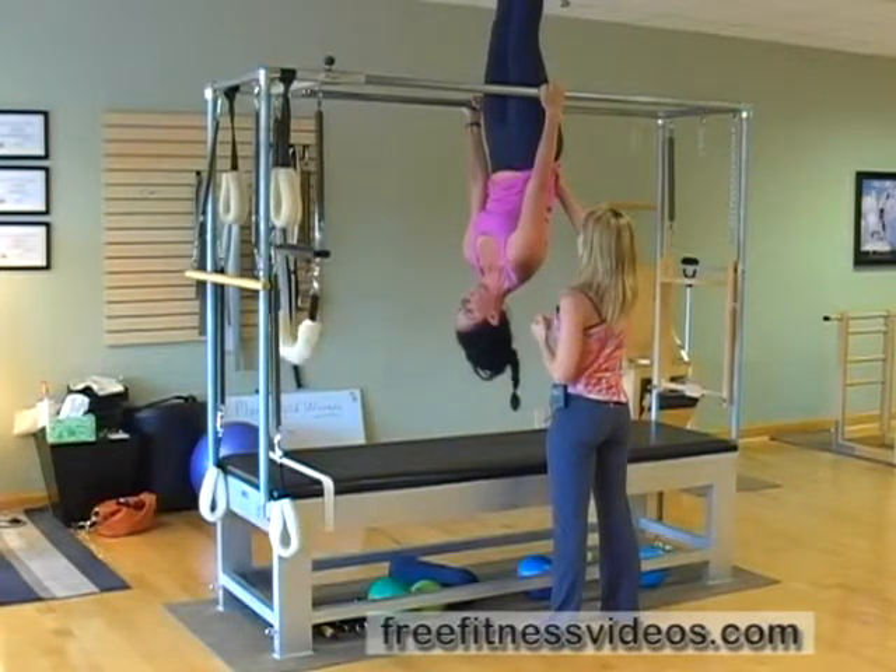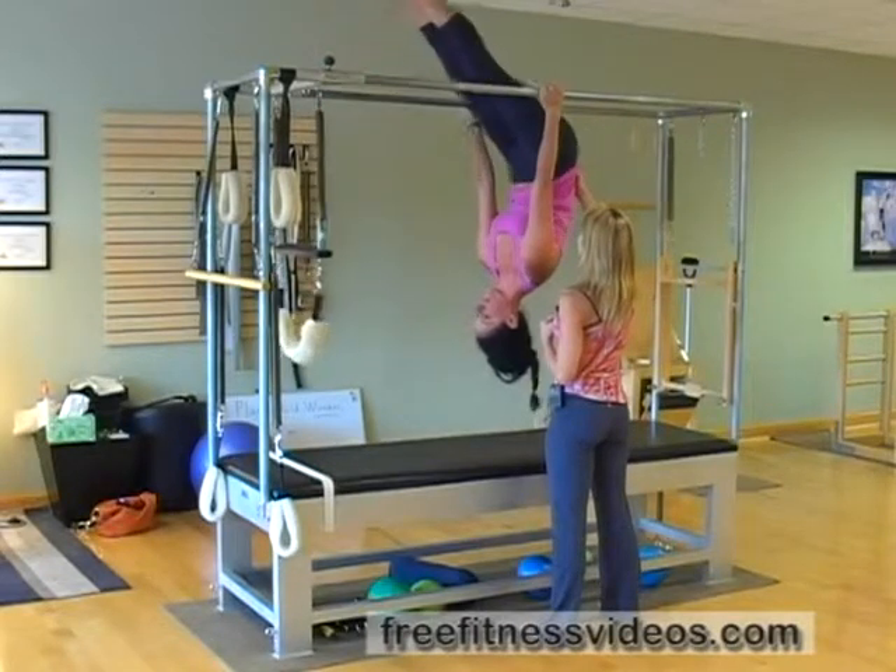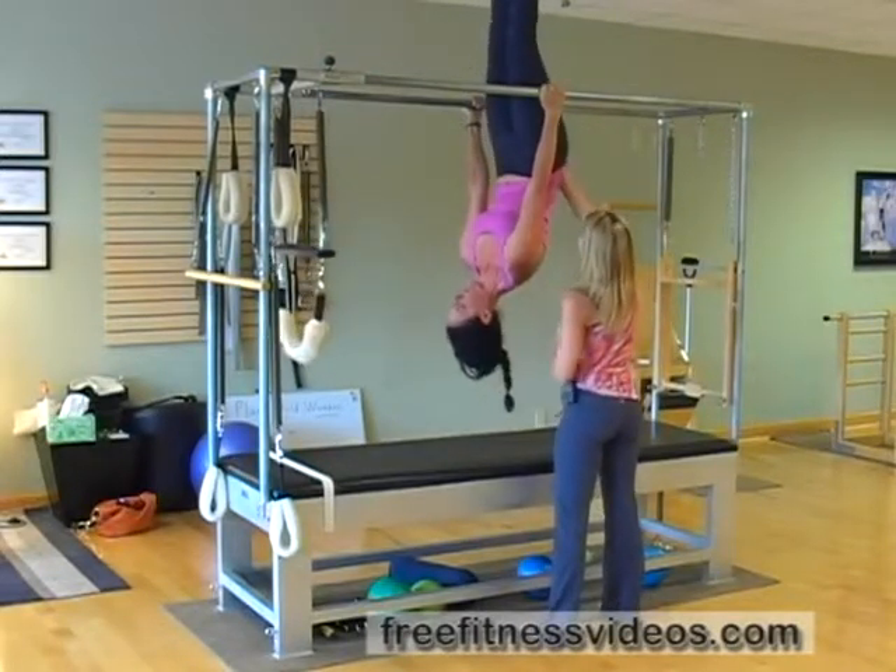And one more time. Inhale down, exhale, lengthen, squeeze through your glutes, and come down nice and carefully.